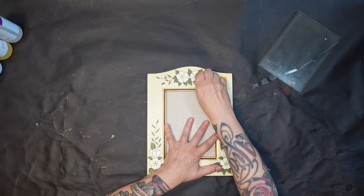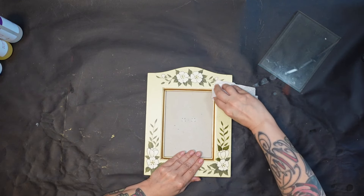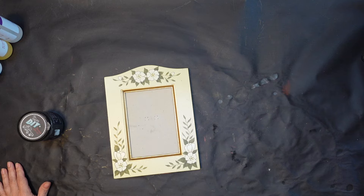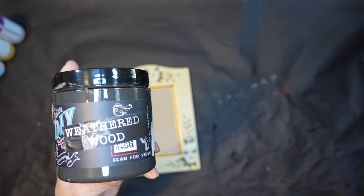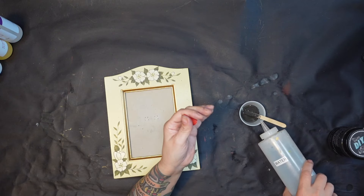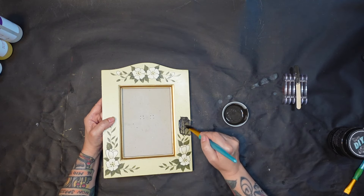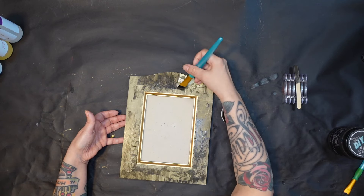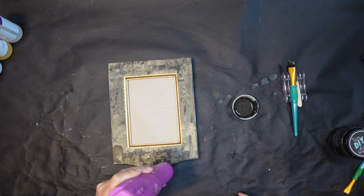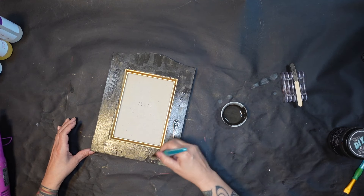My fourth project is this frame — I have two of these but I'm only working with one today. They are very pretty frames, but I had a different direction I wanted to go, so I'm going to do my favorite technique and make it look like wood. I'm grabbing my Weathered Wood DIY paint and doing a couple of coats right off the bat, adding a little bit of water just to thin it out slightly. I think it takes about three coats, drying each coat with my embossing gun and making sure I have full coverage.